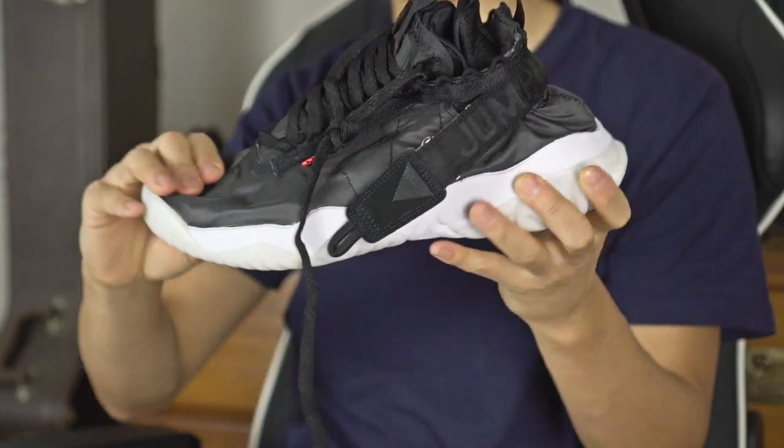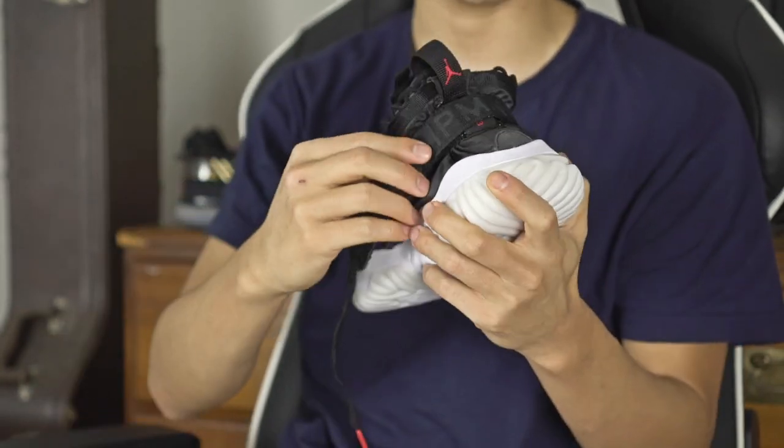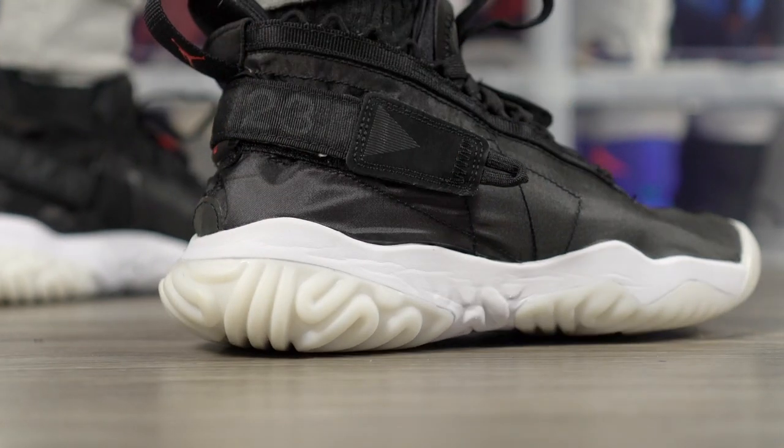Cranking the strap makes your foot go up into the shoe, improves the fit and lockdown. I'm going to test it on a basketball court and I wonder if this will be sufficient for lockdown and support since there's no heel counter — all the lateral containment is coming from the midsole. If that system works, it's a good way to keep weight down and keep the shoe minimal while maintaining support. This strap wouldn't work if there was an internal TPU heel counter, so that's a pretty interesting lockdown system.